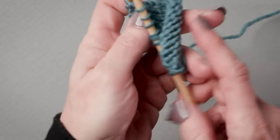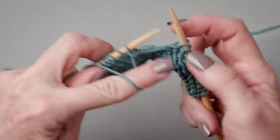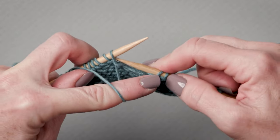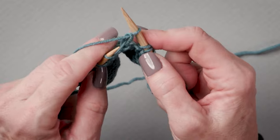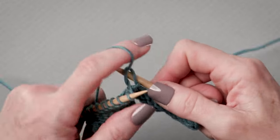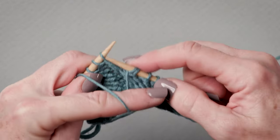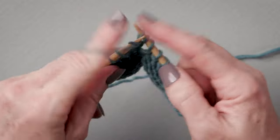Turn my work, yarn is to the front, slip that stitch purlwise, and again bring my yarn over the needle, back to the front — and there is that double stitch again. Purl back.